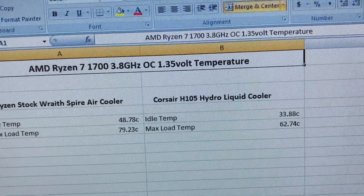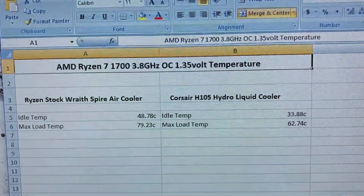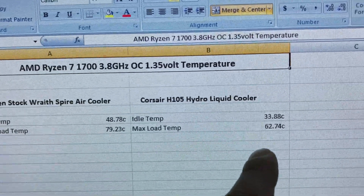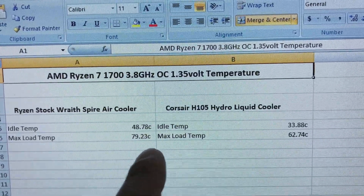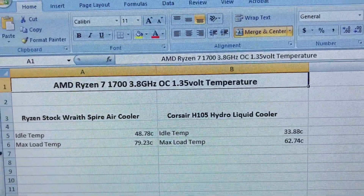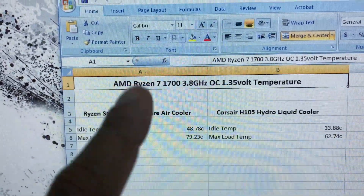With the Corsair H105 hydro liquid cooler, the idle temperature was around 33.88°C — already a great improvement. The max load temperature was around 62.74°C. So going from 79.22°C to 62.74°C is a huge temperature drop.